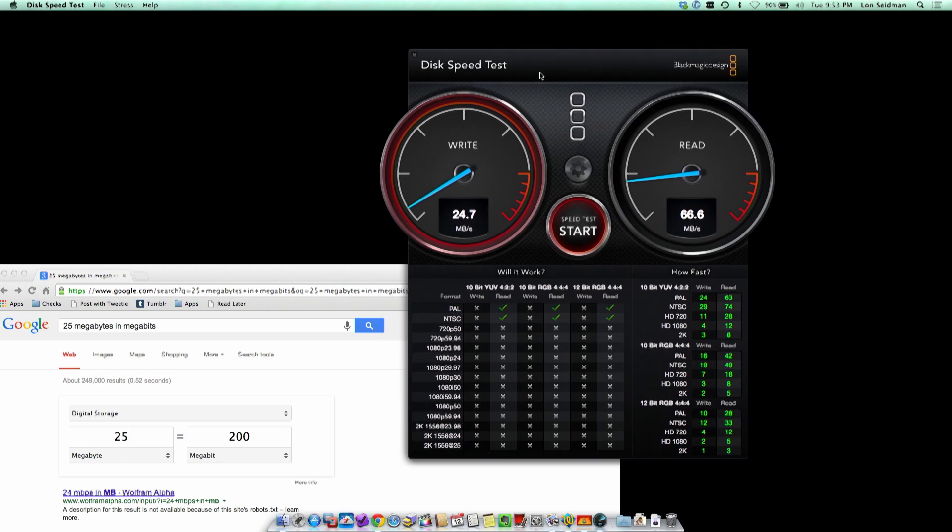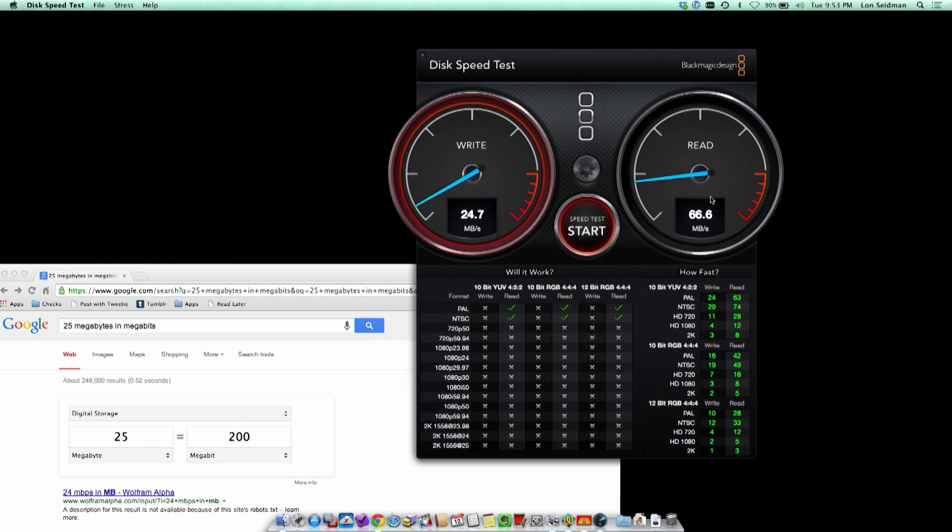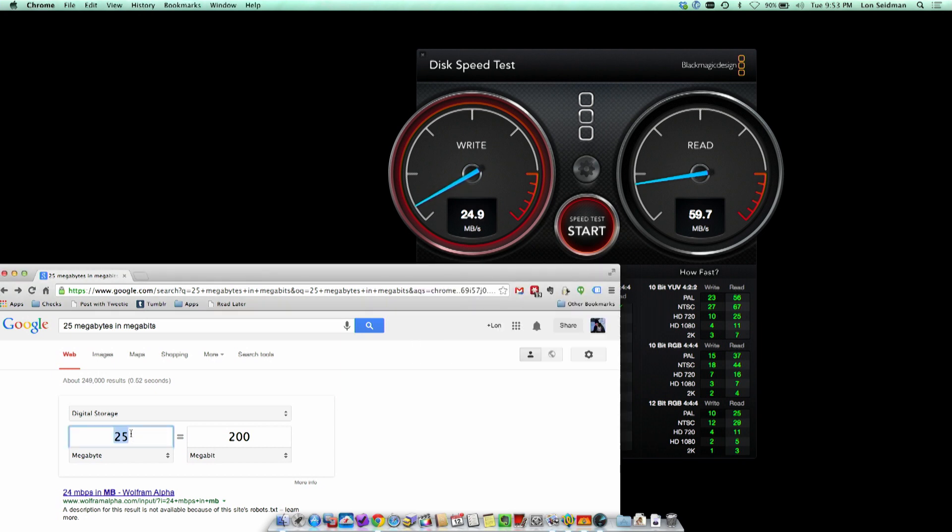We're not writing very fast but the read speeds were really good. I've been seeing it as high as 68 megabytes per second and as low as around 50. At 60 megabytes per second that's about 480 megabits per second of read speed, and at the high of 68 you're looking at about 544 megabits per second — about half of what that gigabit Ethernet connection can support.